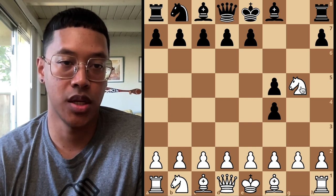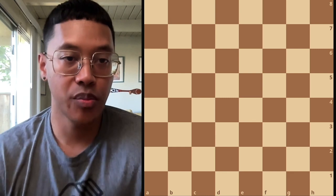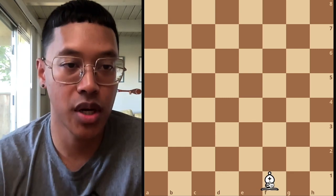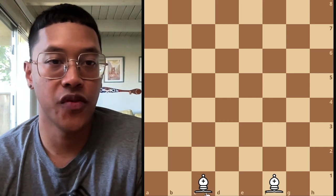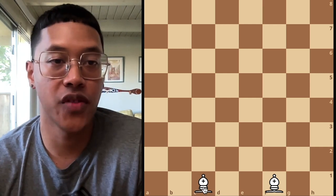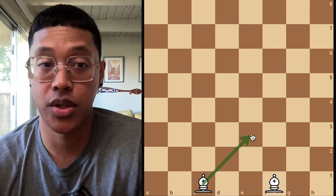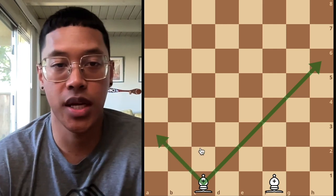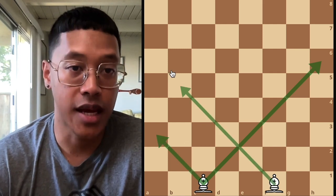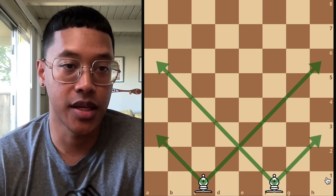Now we're going to move on to the bishops. There's always a light square and a dark square bishop. The way the bishops move is on a long diagonal — you can move them as far as you want, as long as there's not another piece blocking it. They take the same way as the knight: if a piece is in the way and they land on it, then they can take that piece.